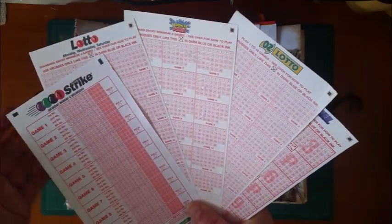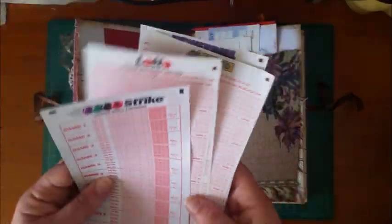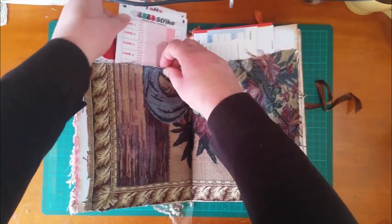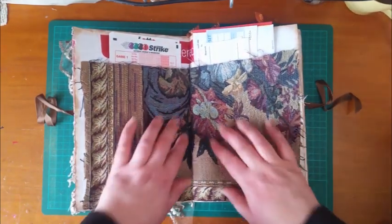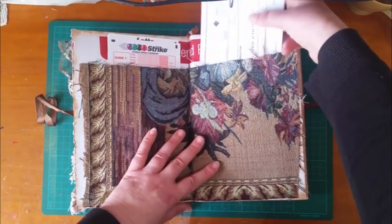I didn't coffee-dye these ones, but I'm thinking I might coffee-dye some and see how they turn out. These are just different types of lotto and lottery tickets — I thought they'd be fun in a junk journal. Someone in another country probably would find them more interesting than if you're in Australia. This is a cushion cover I cut up — the other part I made a journal cover out of a year or two ago. It's kind of like that tapestry-type material.